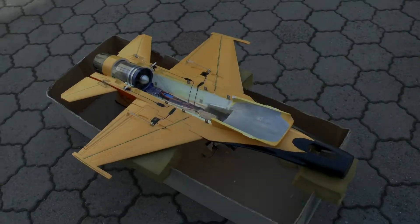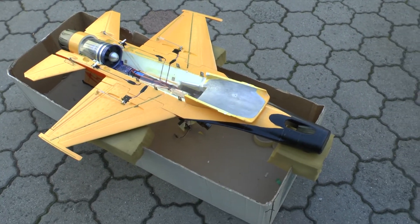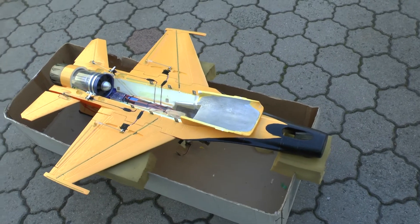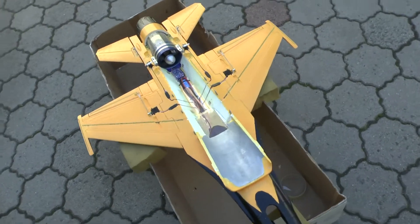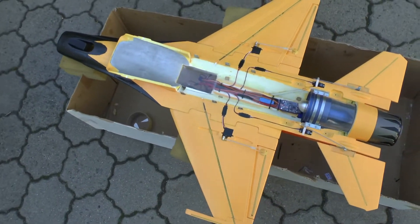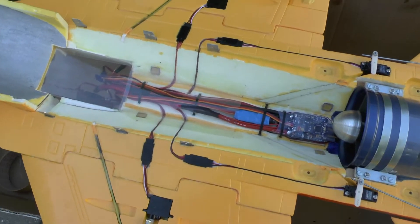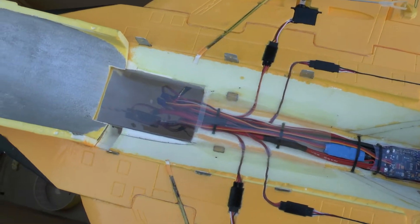Hi guys, this is the RC Lander F16 build part 3. I have put a lot of work into this craft now. As you can see, all wires are done.